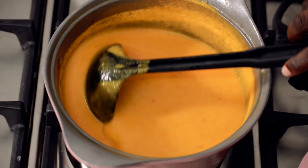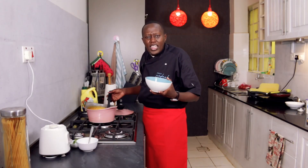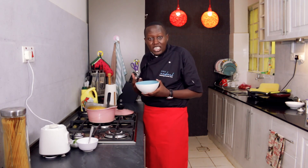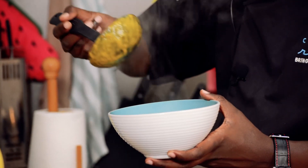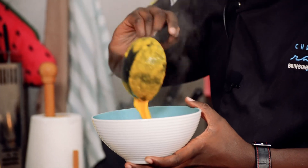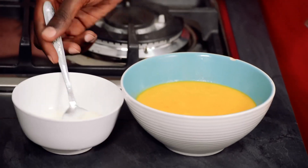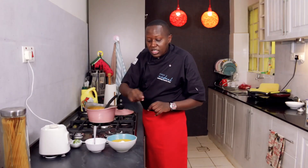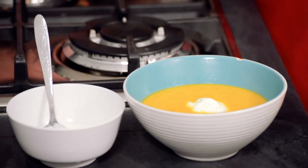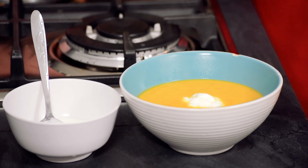Soup is ready — it's now time to serve. Soup is usually nice by itself or with some bread as a starter, and it can also be a meal. Depending on how much you want, you can consider this a complete meal because it has vegetables, especially when you have it with bread. To finish it off, what will make it so interesting is adding a dollop of yogurt. When you're having it, just stir it into the soup and it will give a rich, creamier texture — the contrast of the tartness of the yogurt and the sweetness of the carrot will make a nice combination.